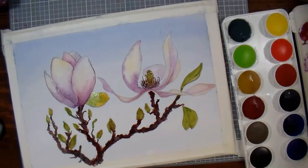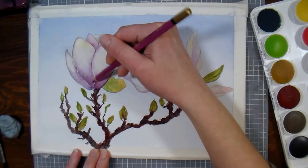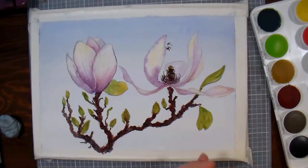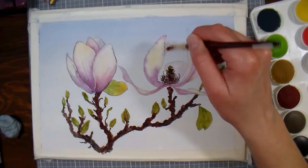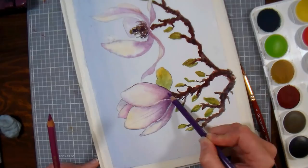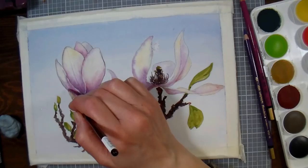Now I'm using a watercolor pencil in a mauve color to deepen the shadows on my petals, shading very lightly and then liquefying it in a moment. While I was coloring, I accidentally laid my hand in the wet stamen and got a big splot of paint in the sky, so I brushed over it with clear water and blotted it — never rub — with a paper towel, and was able to move most of the spot out. I'm still going in and shading, using both a mauve and a darker purple pencil to get nice depth of color, then using a damp brush to drag the color around. If your brush is too wet, it'll make a blob and not look as nice.